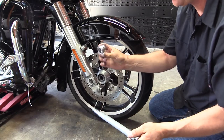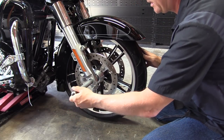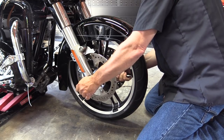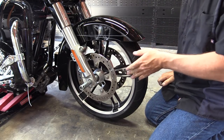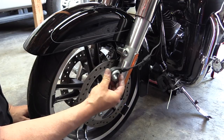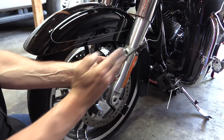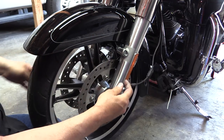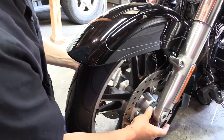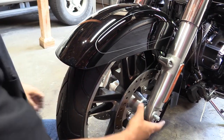Now we're ready to put the axle in. Don't forget your spacer — I marked mine so I know exactly which way it came out. Put it in until threads come out of the spacer so it's ready to go into the bearing and the bearing bore. Lift up just a little bit to get it through the other side. Once the threads are just about to come out the bearing on the other side, we have to put the wheel speed sensor on. The sensor has a bushing — the bushing goes to the outside, and the curved part goes towards the outside of the fork. Put the wheel speed sensor in, push the axle through until it stops, and the wheel's back on.